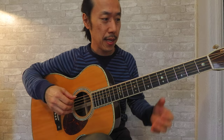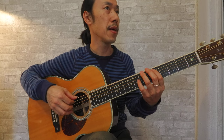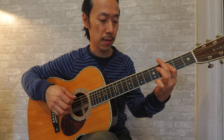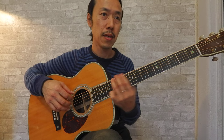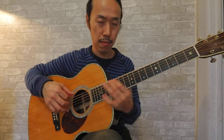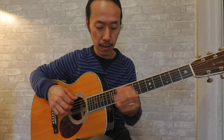I want to show you the string noise. I'm going to play the same string and same phrase — first with the coated string, then with the non-coated. I can still hear some noise on the coated one, but I think it's a little less. So yes, that's a benefit.